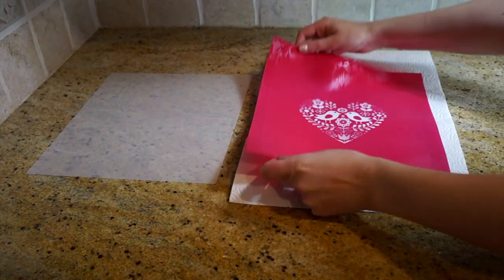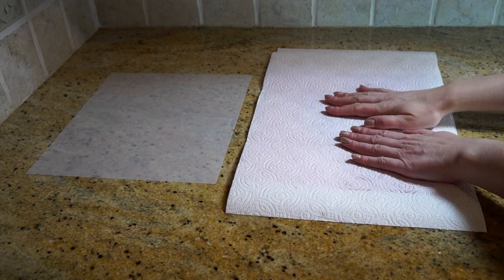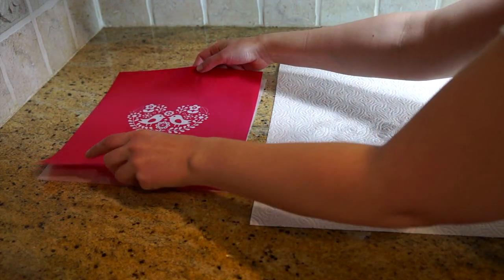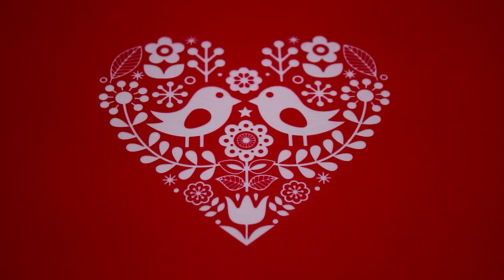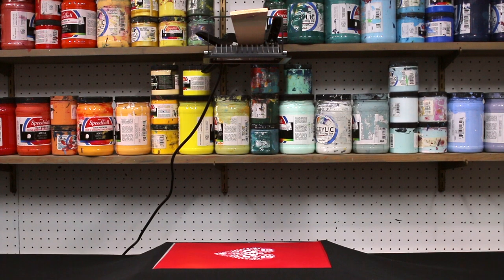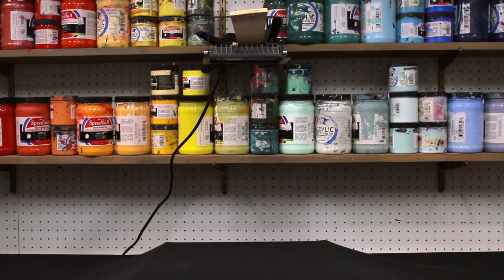Once your artwork is completely washed out, pat it dry with paper towels very gently, then lay it down on the white carrier you saved. The screen should be completely dry before post-exposing it. A fan, a hair dryer, or just the sun will speed up the process, but it should dry in about 30 to 45 minutes. Next, we'll post-expose the screen — put it back under the light source for the same amount of time as the initial exposure. In our case, that's one minute. This gives the screen rigidity and durability so it can be used over and over again.